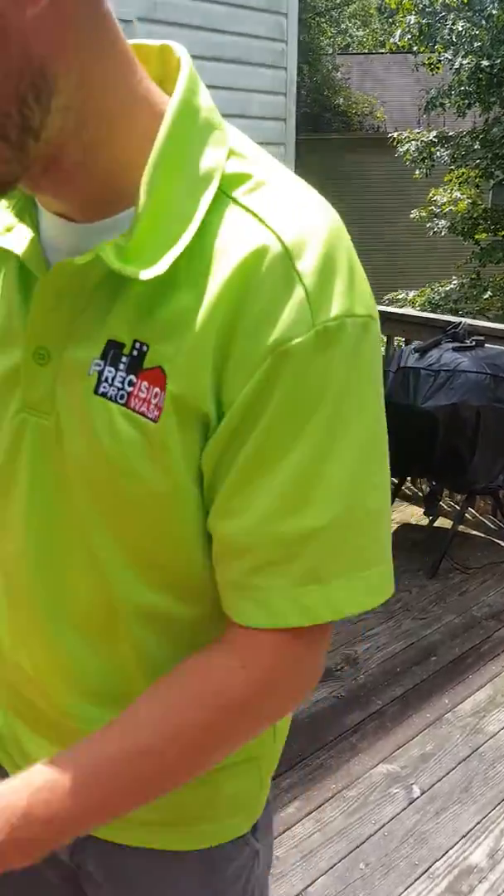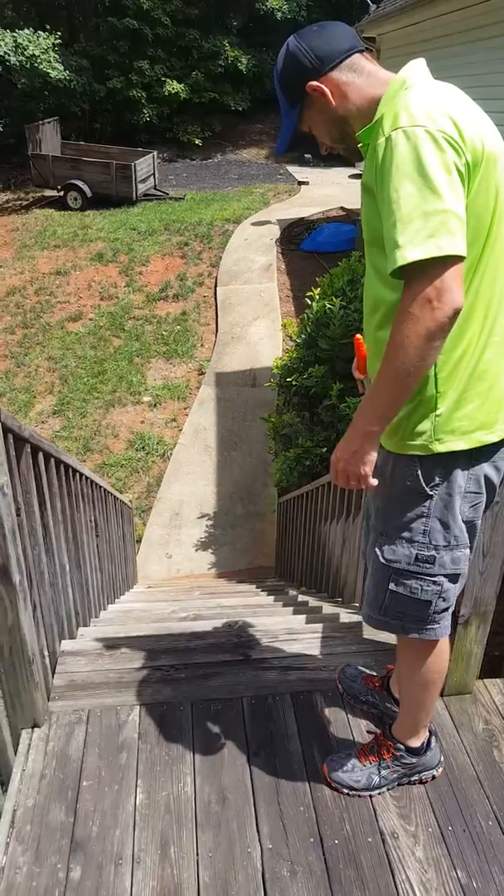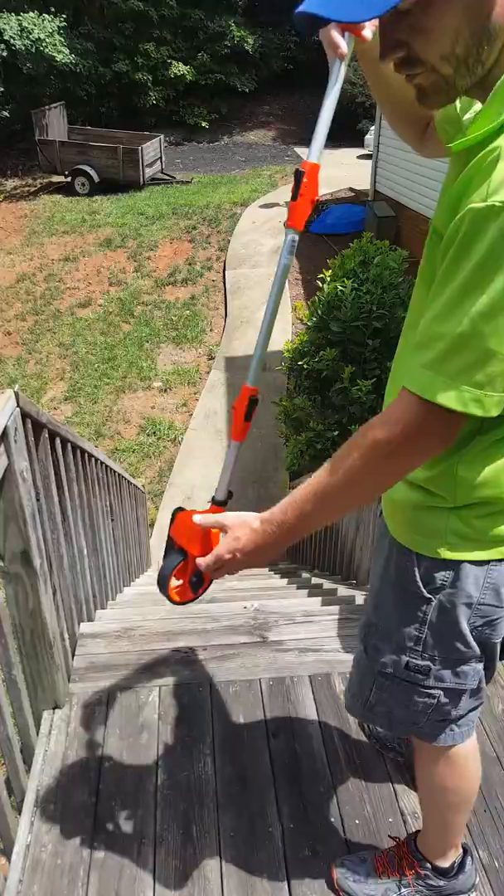And then we'll come to the stairs. We know the stairs are 12. And then I'll just measure across — that's 3.4, so we'll just say 3.